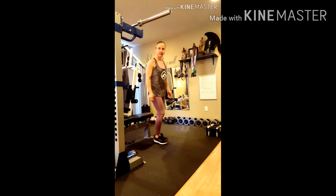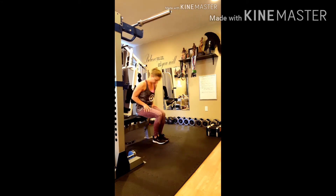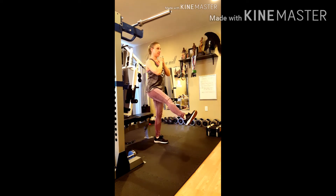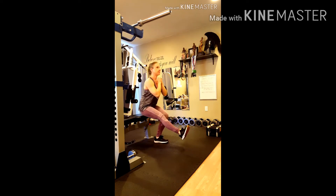First, you're going to sit on a bench, a chair, or even a couch. Raise one leg straight out in front of you while the other remains flat on the floor. Now slowly stand up while keeping that leg out in front.